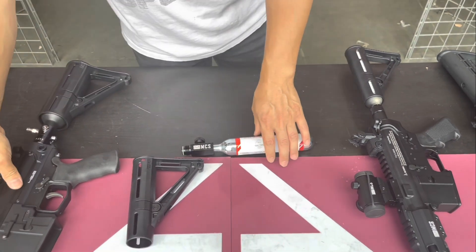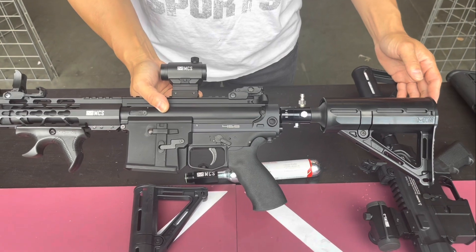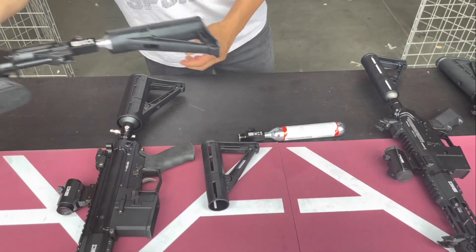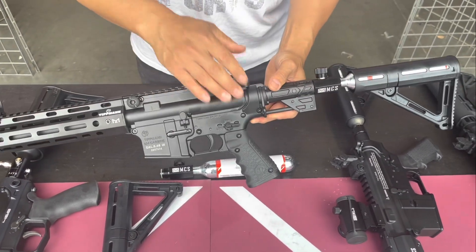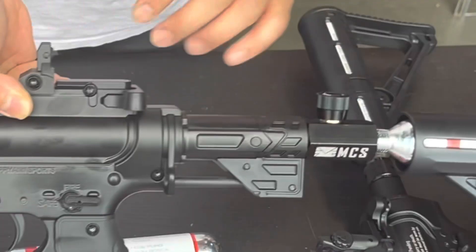If you're using your rifle with a 13 cubic inch air tank like this, it's pretty much attached to the unit unless you have an on/off. If you use it for emergency use — say for defense or less-lethal application — you want to store the unit away without pressurizing it, but have your air ready to go.